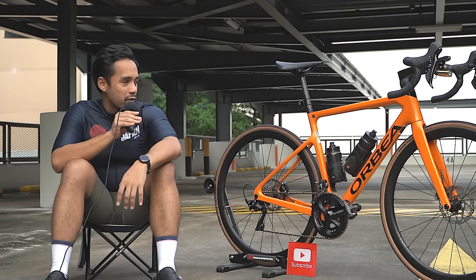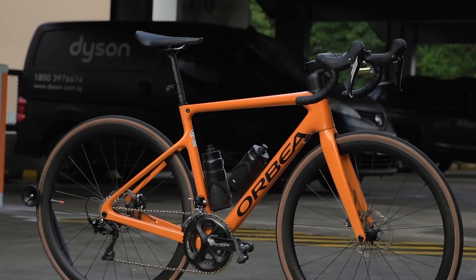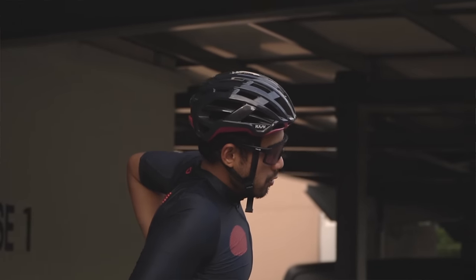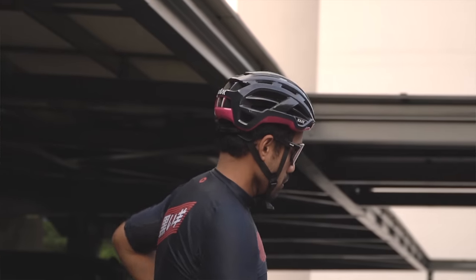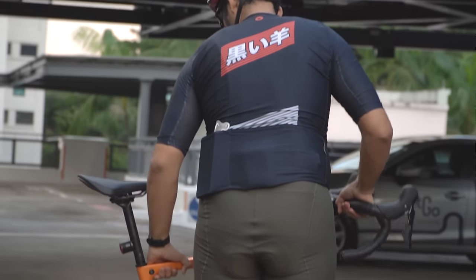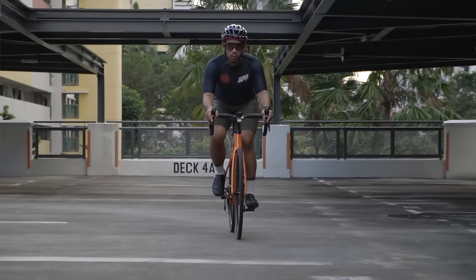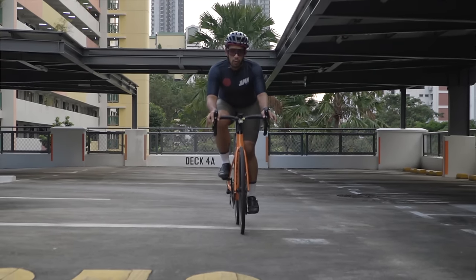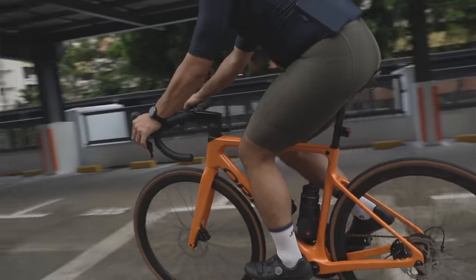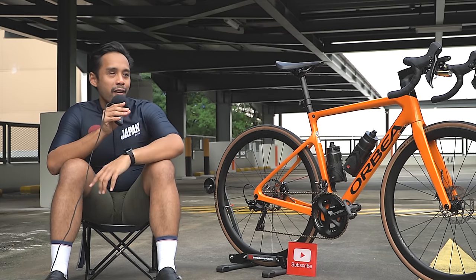This is my lovely bike — it's an Orbea Orca M30. It's actually my first road bike. I got into road cycling after watching so many people pick up cycling over the circuit breaker period. I was a bit FOMO and thought I'd find a budget-friendly beginner bike to start with. At the end of last year it was quite a challenge finding a bike because stocks were running low due to COVID.